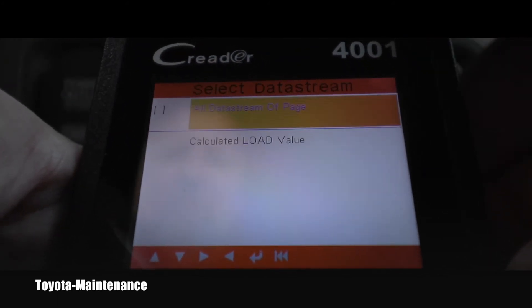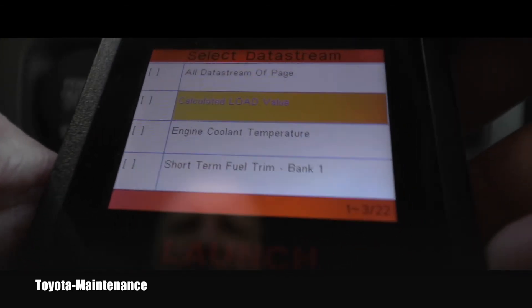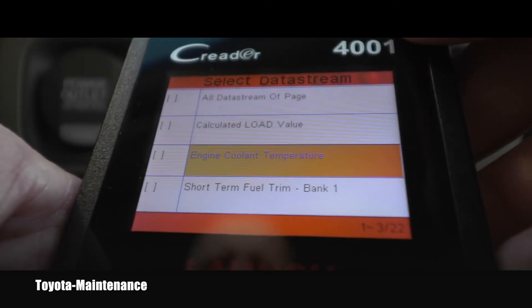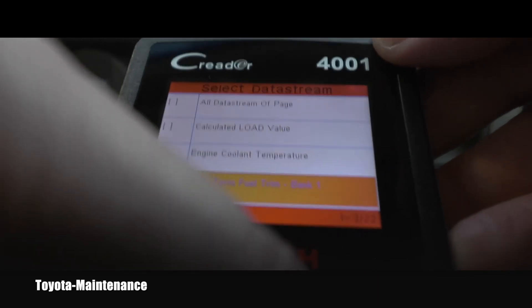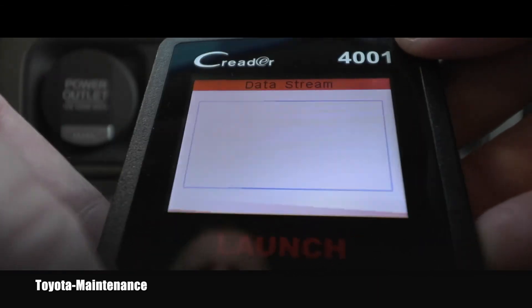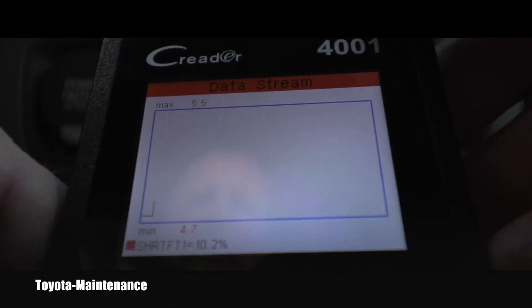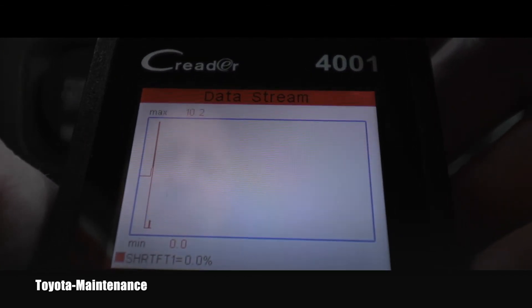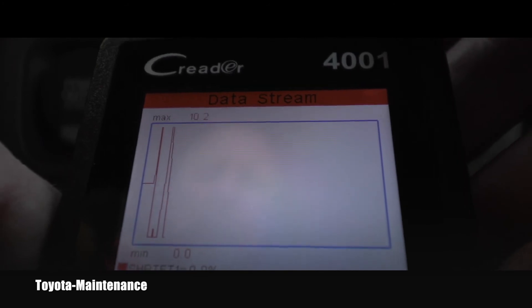Now let's see some graphs. It's going through the whole software and let's look at engine coolant temperature — actually let's pick this one. Now I know how to do it really quickly. You can watch a nice graph, and again you see when you step on the throttle it keeps jumping up and down and changing. This is absolutely unbelievable.